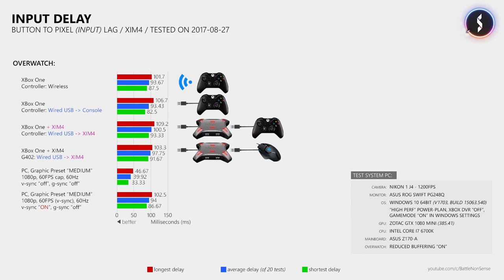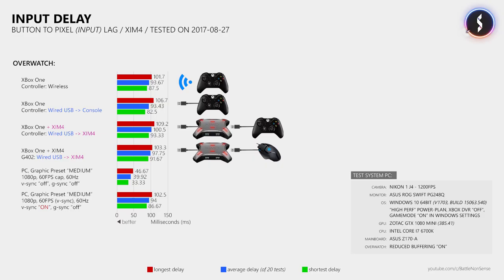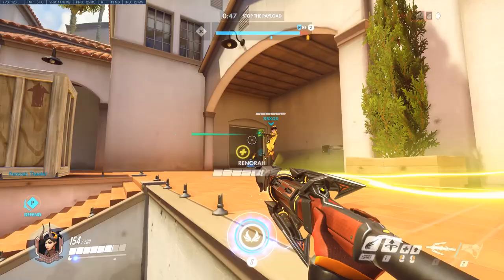I will give away the SIM4 that I used for this test, simply because I am not much of a console gamer and I want to give it to one of you guys who actually uses it. I have put all the rules and entry requirements for this giveaway in the description down below, so just have a look and I wish you good luck.